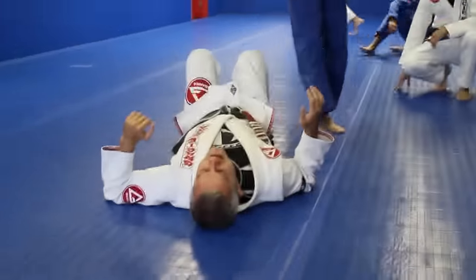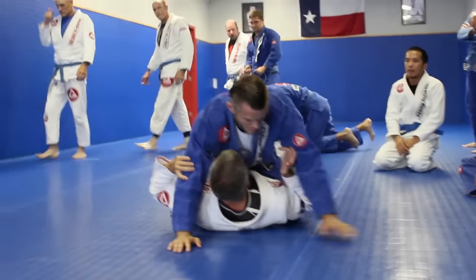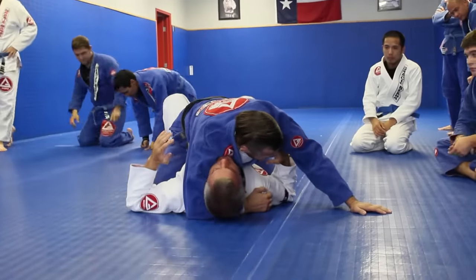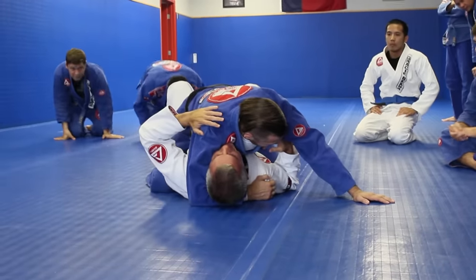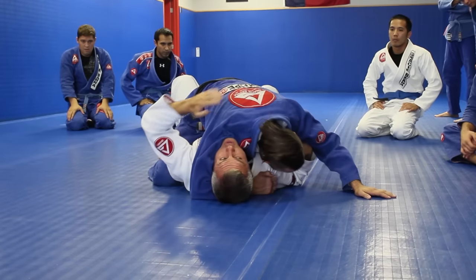Mount position escape. Professor Brandon mounts me and holds my head really tight in a headlock position. That immobilizes me pretty well, and if he reaches my neck with his shoulder, he can choke me out.